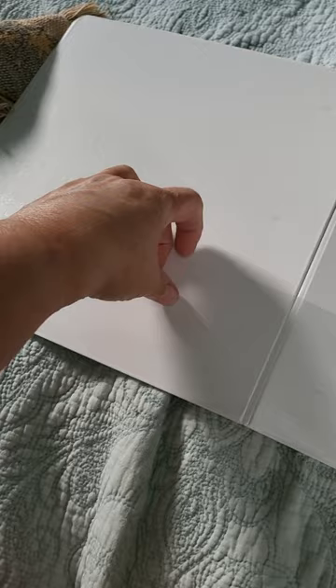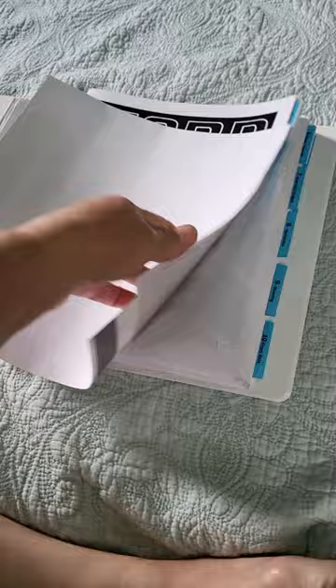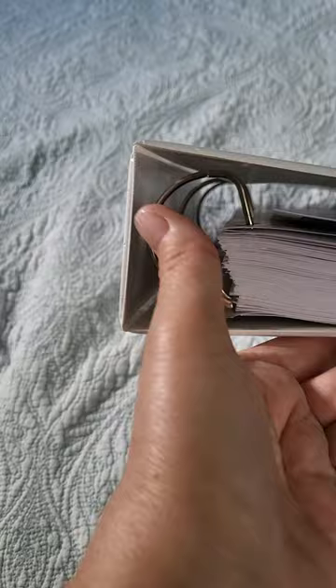Very easy to open and load. Close your binder and all your pages are in. You can see from the view on the side that you still have quite an adequate amount of room to add to it. I have 460 pages in there at the moment.